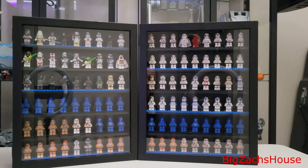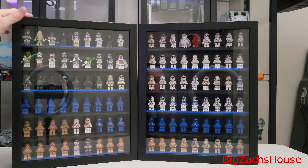BZH from Big Zach's house. Today I wanted to show everybody how to do your own custom DIY Lego display.